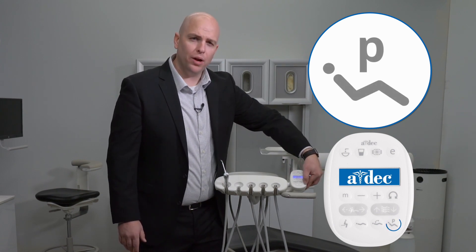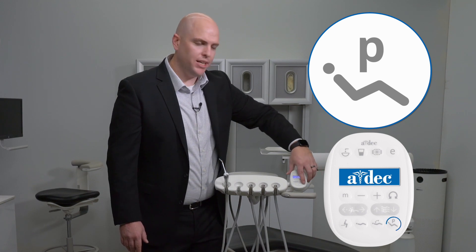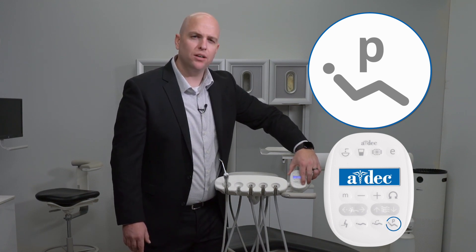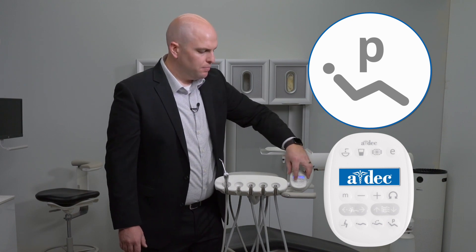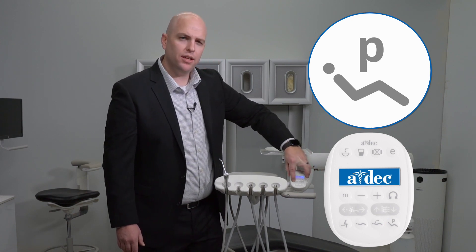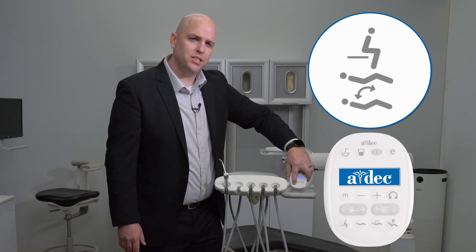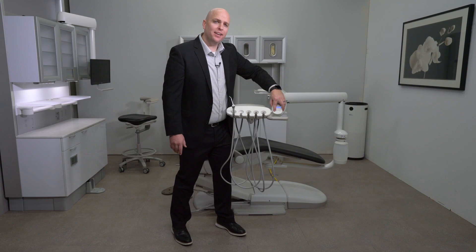On the far right-hand side, you'll see a P — that P is the programming button. To change any of the preset settings, simply press the P and you'll hear one beep. Move the chair to the position that you want, then press the preset that you want it to be remembered as. You'll then hear three beeps to indicate that the settings have been saved.